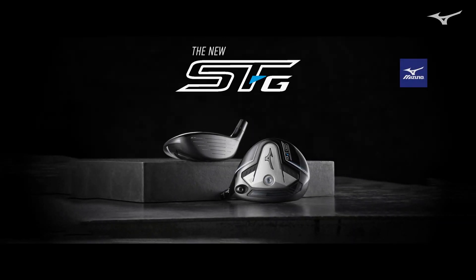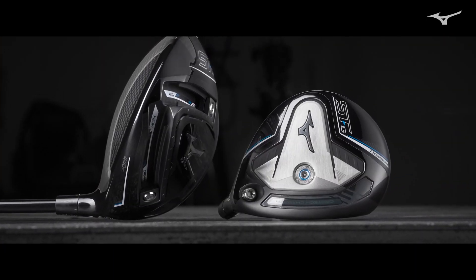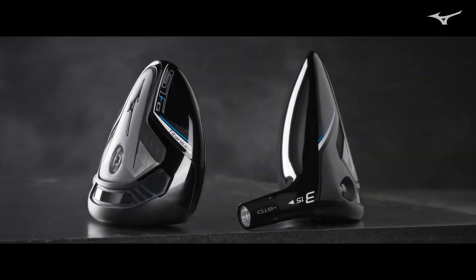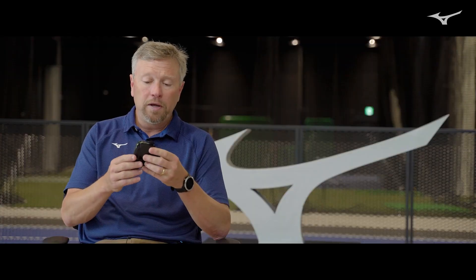The design goal for the STG Fairway Wood, much like the STG driver, was to create a low to mid-low spin option. And in order to do that, we had to use completely different materials. So an STZ uses a stainless steel body and a carbon composite crown; we want all titanium for the body.